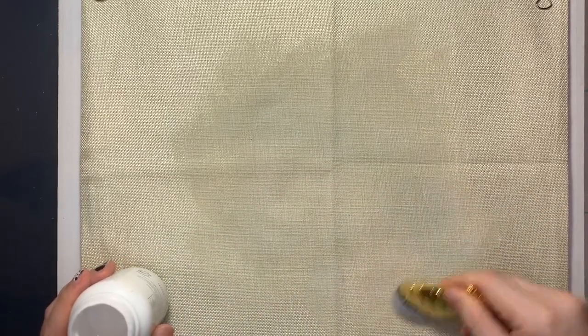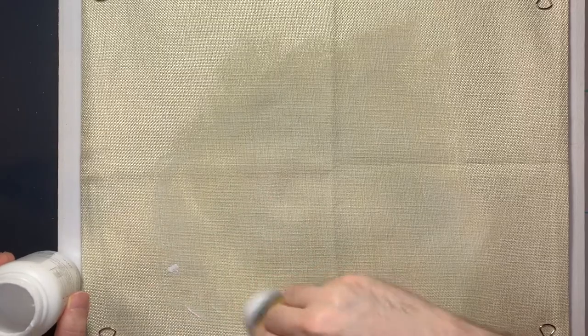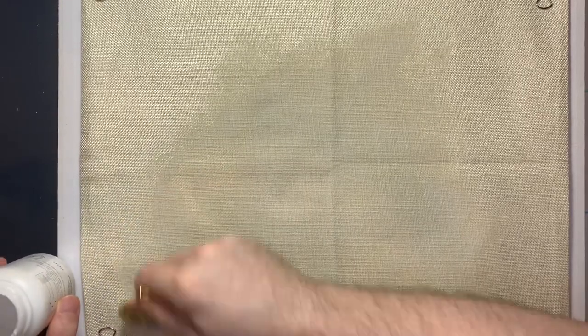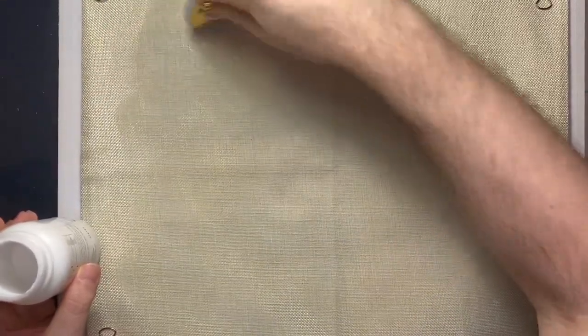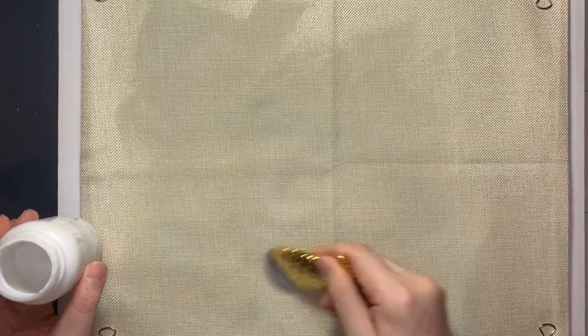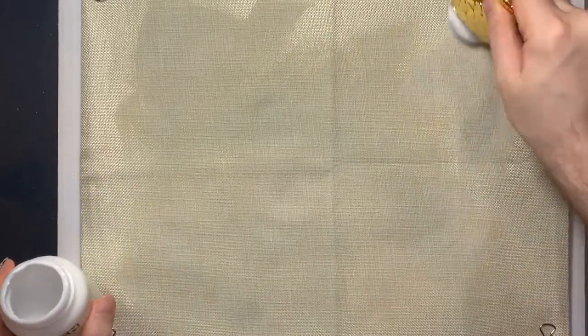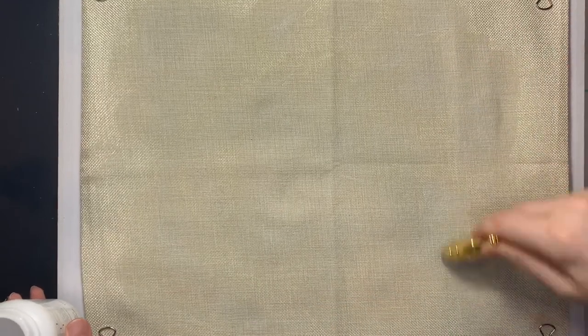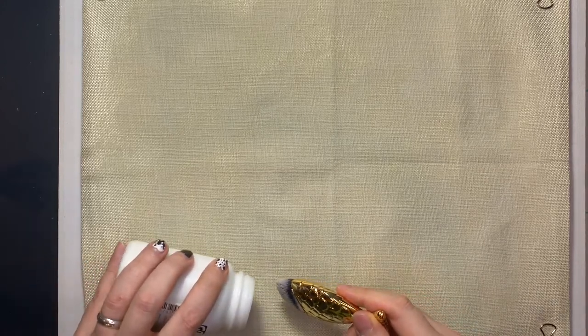I'm thinking I'm gonna do Frida — well, Frida inspired. I don't like to do exact portraits, I can't handle the pressure. It's probably gonna be gross and this whole thing is gonna be a fail, but has it ever stopped me before? No. I need to use up this matte medium because I don't even know where I got it from, that's how old it is. Taking this pretty close to the edge, trying to fade it out.